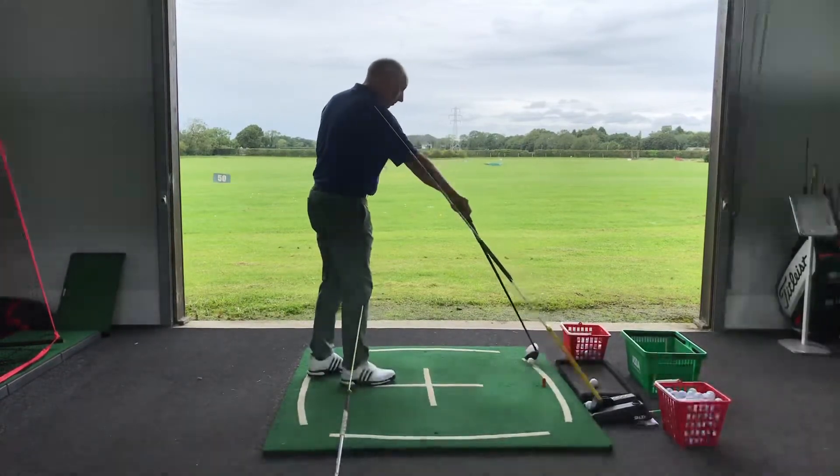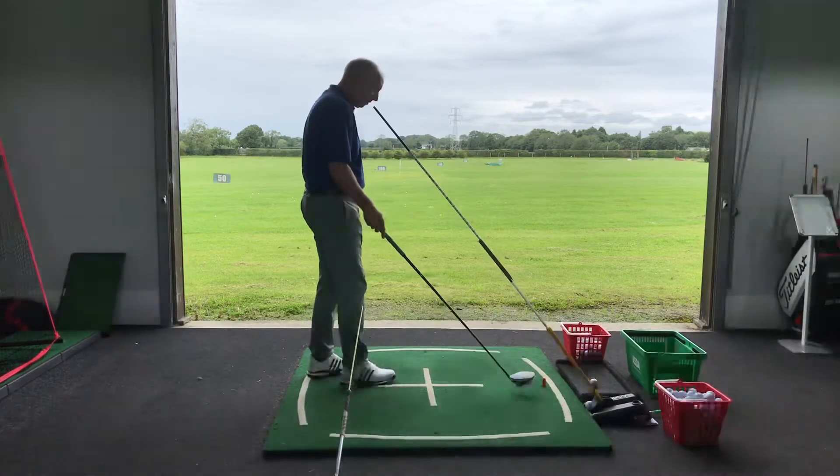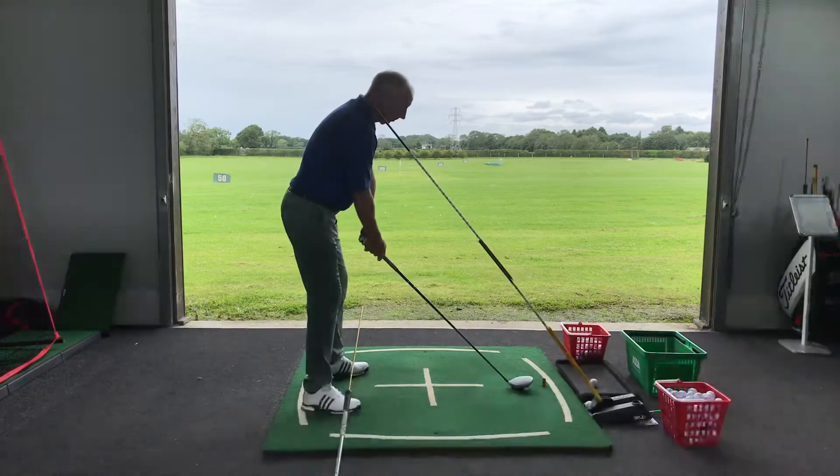Now when you're coming through the golf ball, there is that rolling aspect that has to be controlled. So on this one, try and keep the arms nice and straight, keep the lead wrist flat.